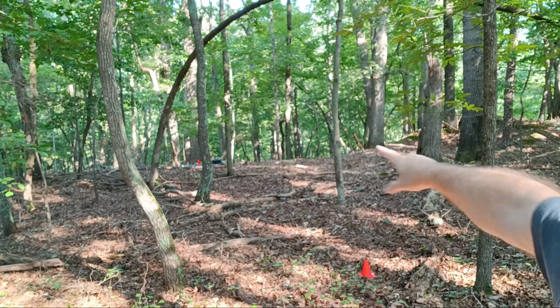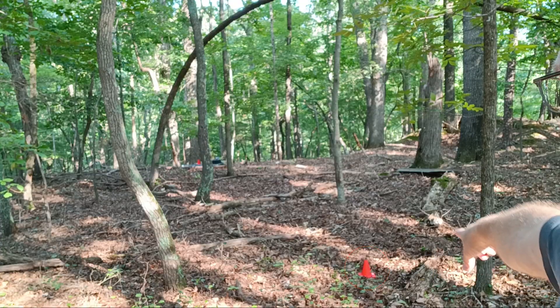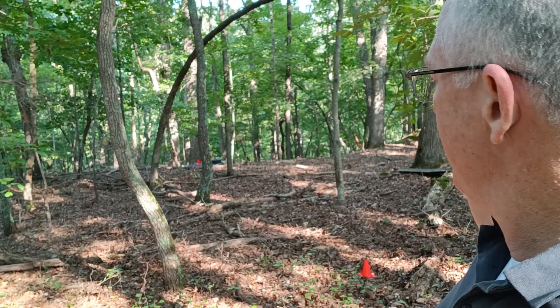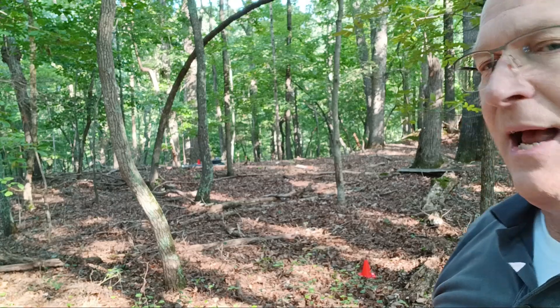We're in the area where we're going to do our first scan. If I back up a little bit, you can see the cone here — that's where we're going to start our first scan. You can't see the second cone because it's over the crest of the hill, but we're going to be walking a straight line to that second cone. In mineral scan mode, it's one straight line.